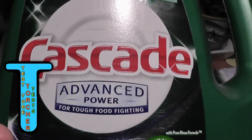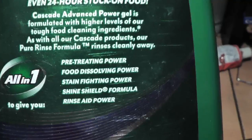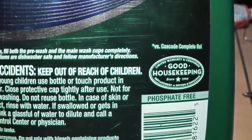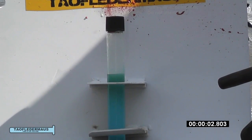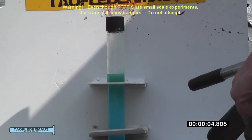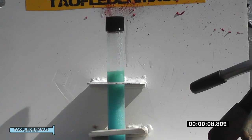Hello everyone, this is Jeff of Tal Flutter Mouse. In this test tube torture test we've put Cascade Automatic Dishwasher Detergent in a sealed test tube and we'll superheat it. We've put it in this fixture which prevents it from shooting offward or downward, and this is probably the last one I'm going to do.